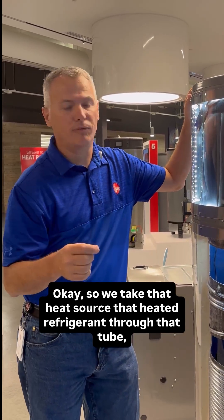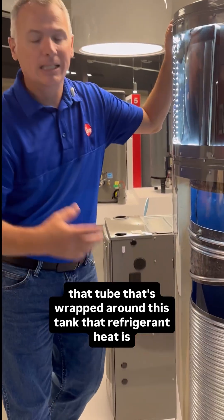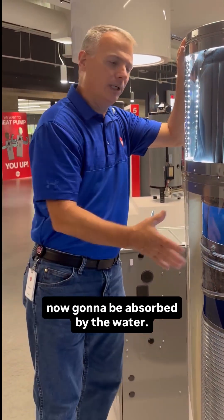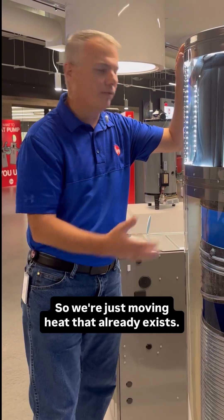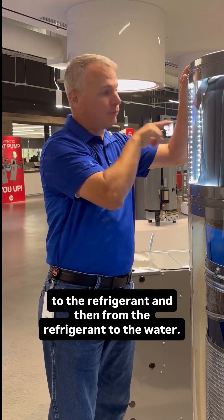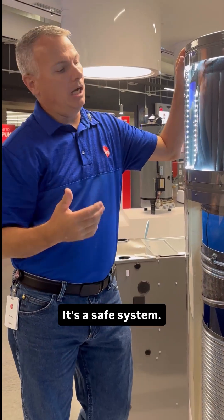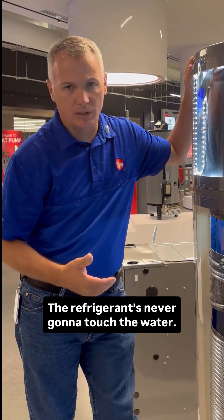So we take that heat source, that heated refrigerant, and through that tube — that tube that's wrapped around this tank — that refrigerant heat is now going to be absorbed by the water. We're just moving heat that already exists. We moved it from the air to the refrigerant and then from the refrigerant to the water. It's a safe system. The refrigerant's never going to touch the water.